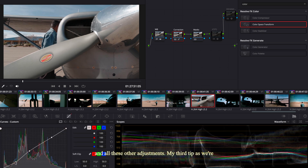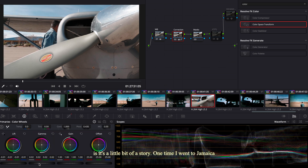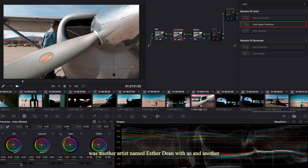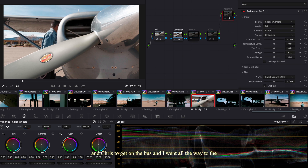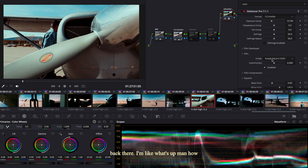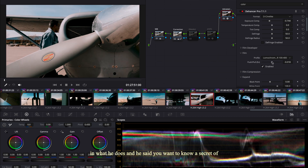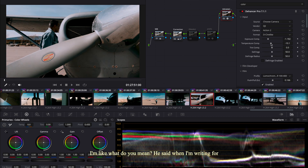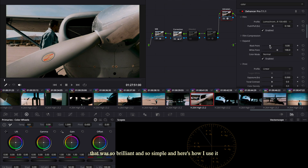Color grading is simply adjusting colors in a video to achieve a specific mood or look. My approach: start with the simplest adjustments first — correct white balance, then exposure, then maybe contrast if needed. Then start playing with more creative experiments like highlights and other adjustments. My third tip involves a story: I went to Jamaica with Usher and Chris Brown, along with artists Esther Dean and Rico Love. While waiting for the bus, I sat in the back with Rico.